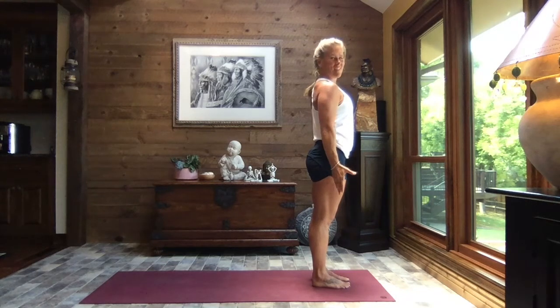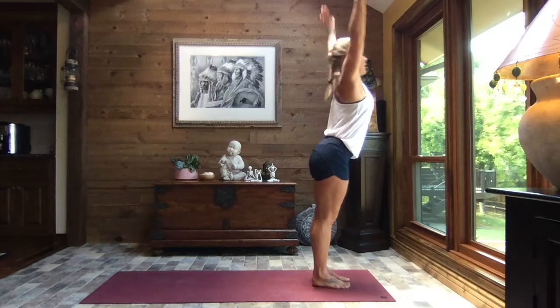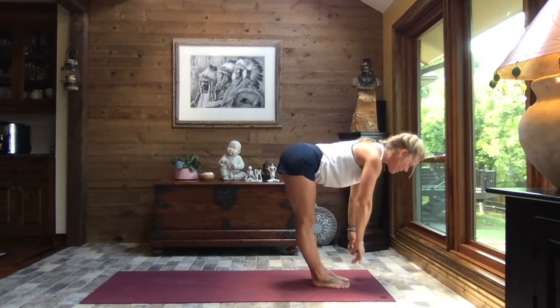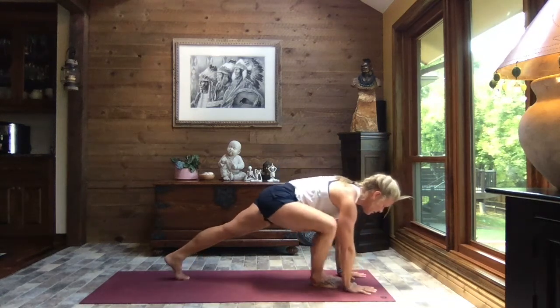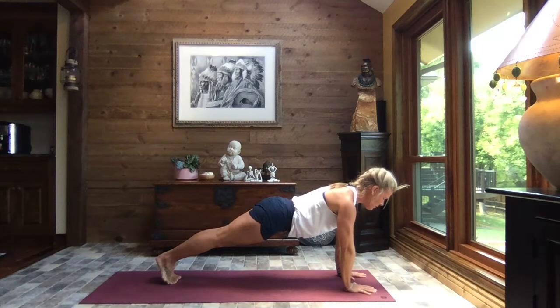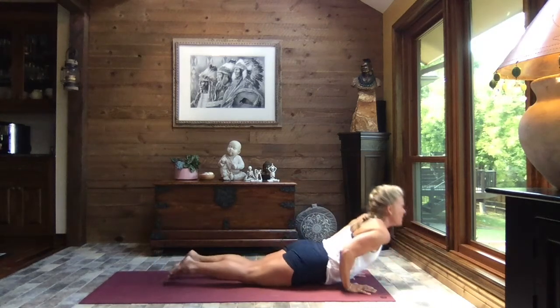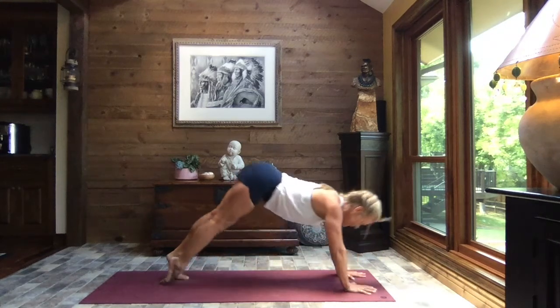Ready for those sun salutations? Here we go. Inhale, reach to the sky. Exhale, swan dive to forward fold. Inhale up to monkey half lift. Exhale down. Walk to plank — toes or knees. Crocodile down. Press it through to up dog. And exhale to down dog.